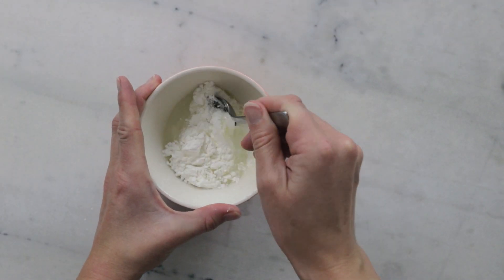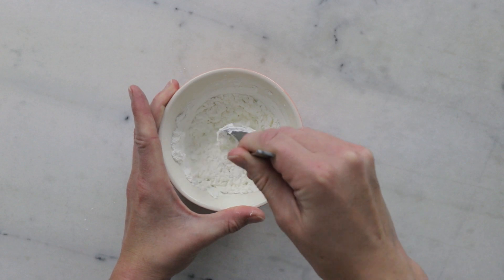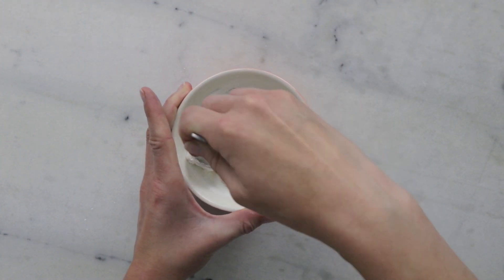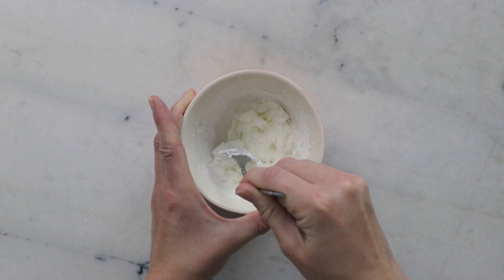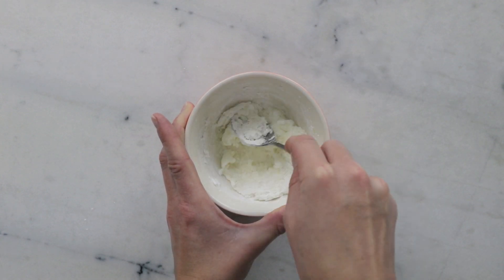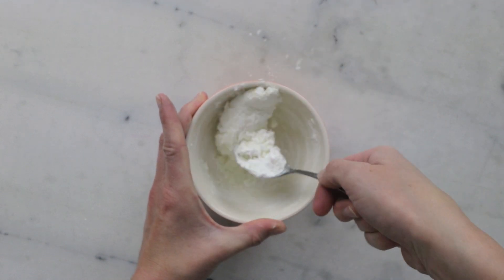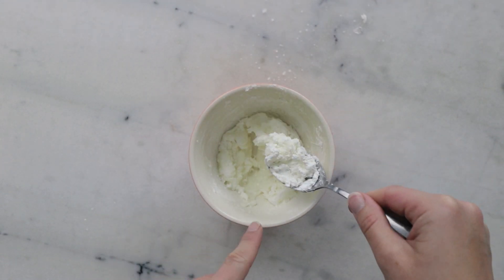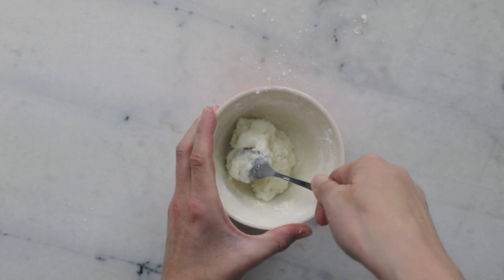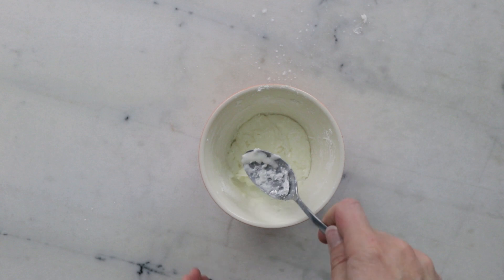Now we're just going to stir it all together. If you wanted to make this dough in just one color you could add the mica now, but we are going to work it in later after dividing the dough into a couple of different parts so we can have a couple of different colors. As you stir, you'll start to notice the non-Newtonian fluid behavior come out — initially it's going to seem way too thick, then it gets really weird and liquidy as you leave it. See, it starts to ooze, and then as we stir it's like 'oh gosh, too thick' — and then you leave it and it starts to ooze again.